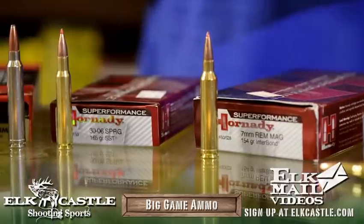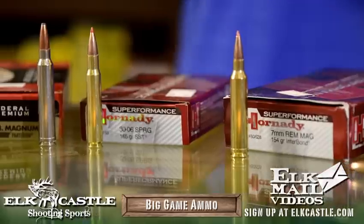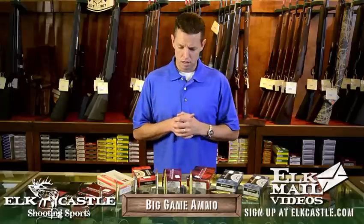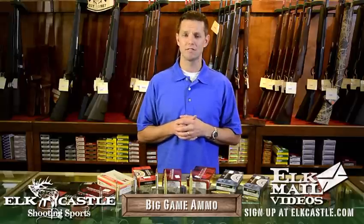The 7 Mag is a good cartridge. The 30-06, obviously the venerable cartridge, has been around forever and killed everything on the continent. With a 30-06 you do have the option to shoot 180-grain and 200-grain bullets, though it's going to be better suited for medium game because it won't have the velocity with those bullets at medium ranges.